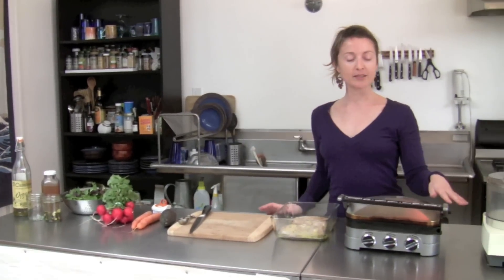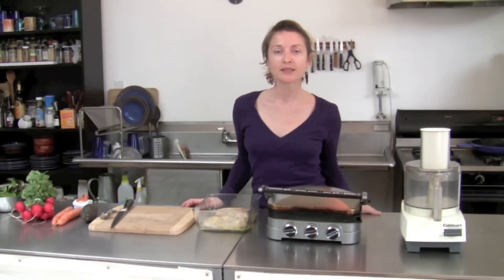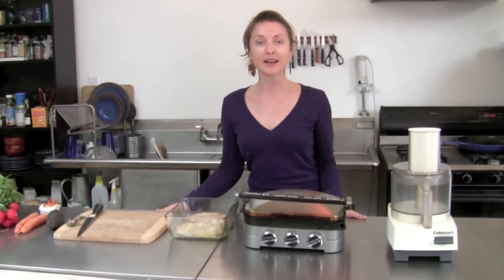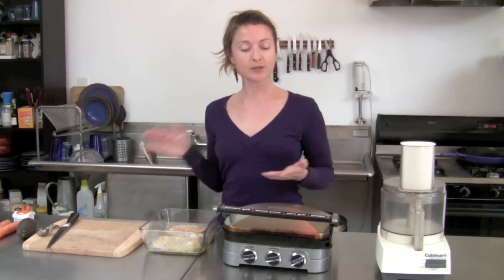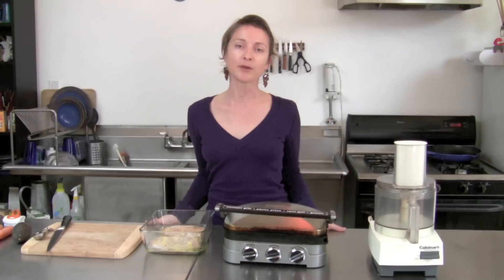We've got a grill here — it's a combination grill panini press, similar to a George Foreman grill. Really any kind of grill will do. You can also cook it on the stovetop, but this is great because it's cooking from both sides at once, so that's what makes it so fast.